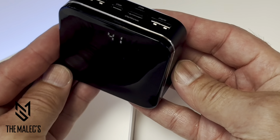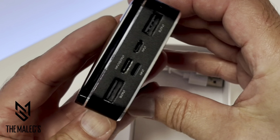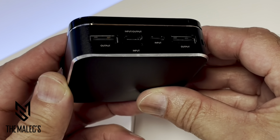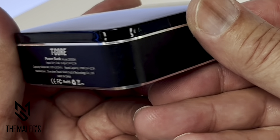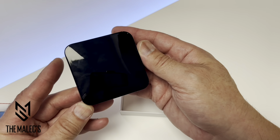This device is equipped with an LCD display that shows from zero to 100 — 100 means it's fully charged. Here are the input and output ports: two USB outputs, a USB Type-C input/output, an iPhone Lightning input, and a Micro input, including a lanyard hole with a silver accent.